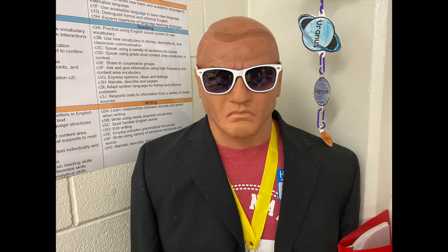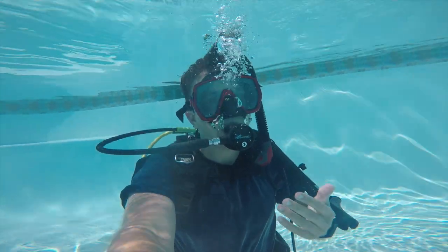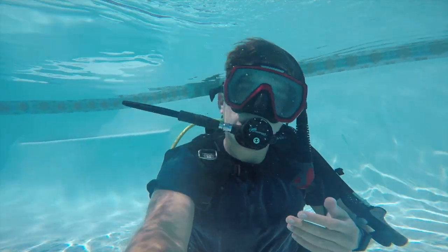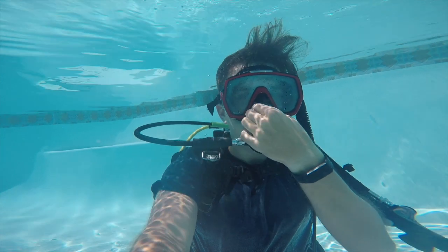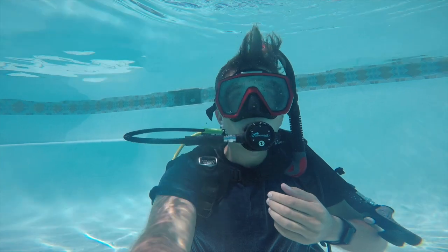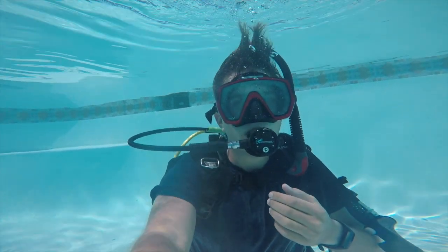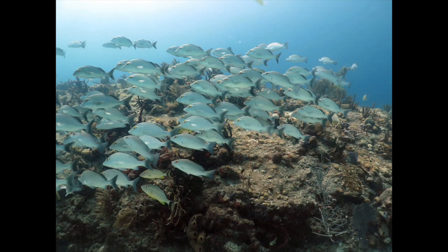We have a couple of questions about your gear. Yosef wants to know how you swim so fast, Carson wants to know how you breathe underwater, and Nate wants to know how heavy your gear is. My fins are what help me go really fast — they're really long and they bend really well. I breathe underwater with my oxygen tank and the regulator in my mouth. And my gear is about 50 to 60 pounds — it's really heavy.